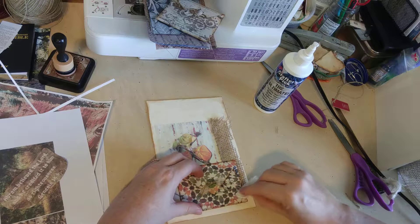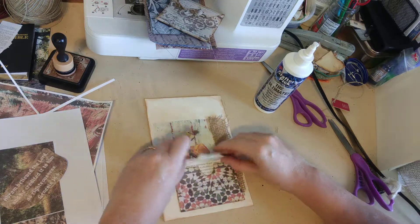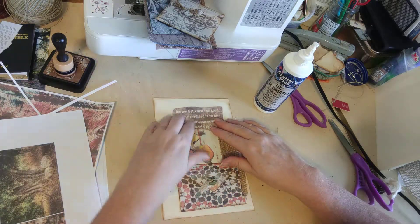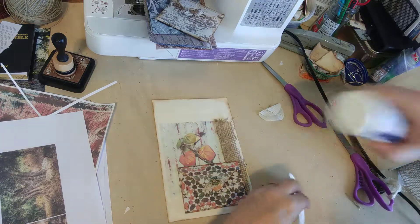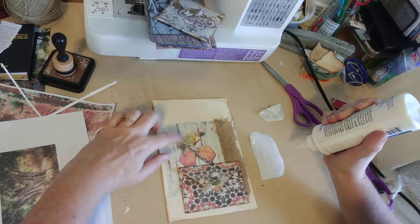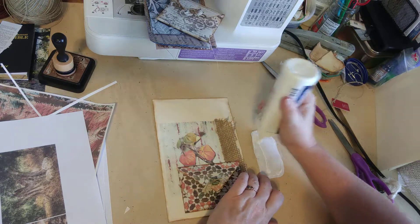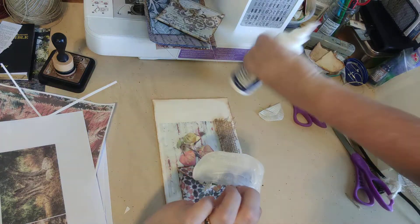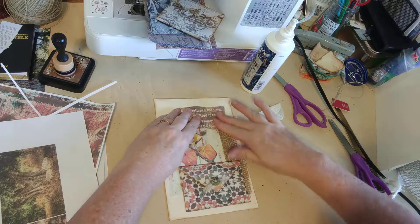I left one side open so we can use it as a pocket, though the burlap there may make it a little difficult. We can always put things directly in the envelope too. Then I want to place the verse piece here — I'm just going to keep it flat rather than making it into another tuck. We have enough going on without adding another tag. I'll use a little extra glue on this part so it goes through the burlap down to the envelope.